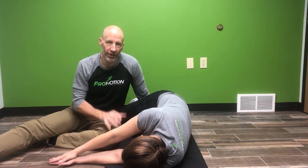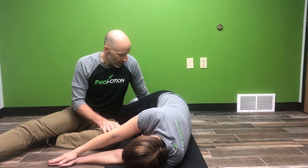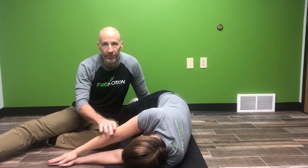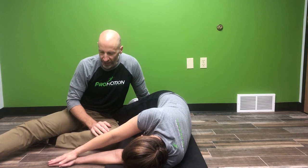The setup is you're going to lay on the floor on your side. You want to have your knees on top of one another and your knees about hip height. Your arms are going to be out in front of you, and this is a two-step exercise.